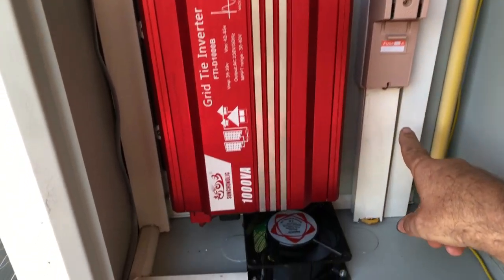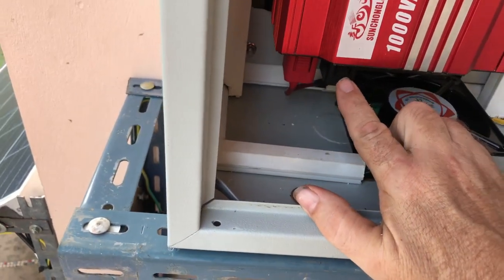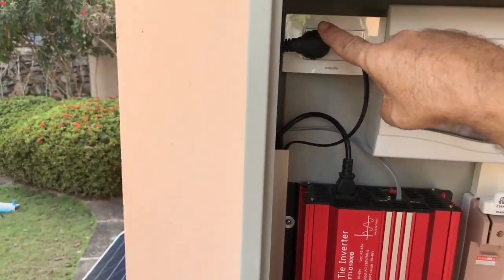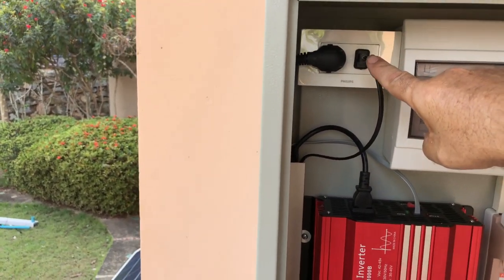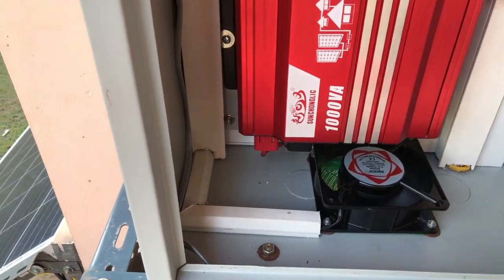Then it comes back out, down this piece, comes along, and it connects to the bottom of the inverter. At the top of the inverter that's the AC, and that plugs into the socket. This cable here goes down to the extra fan that I've put in.